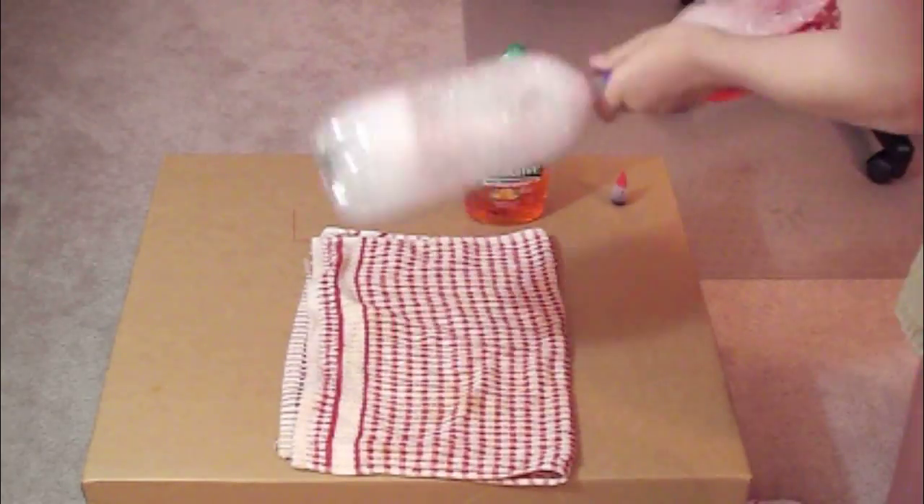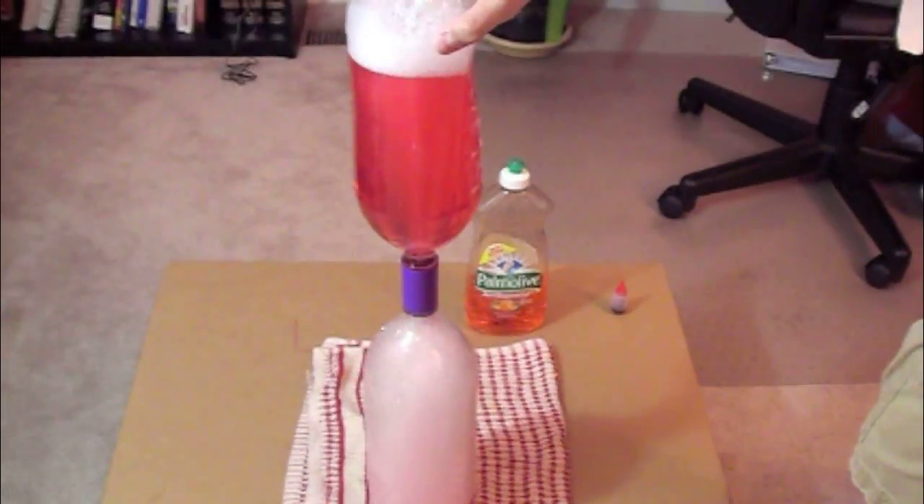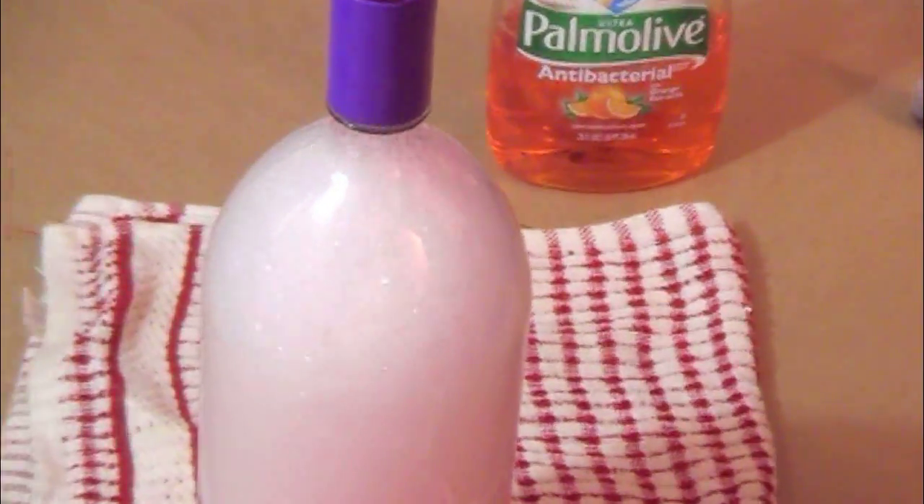Once everything went down, as you can see, flip it back again, and as you can see there's a tornado going on — everything goes down a lot easier, and there's a cool effect and mixture going on with the soap in the bottom bottle.